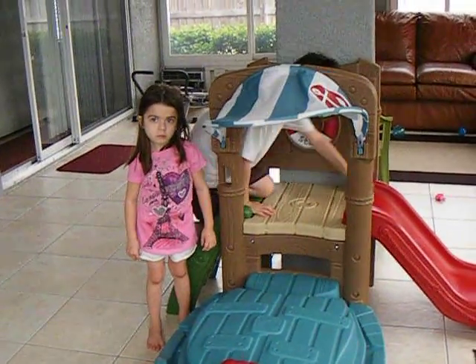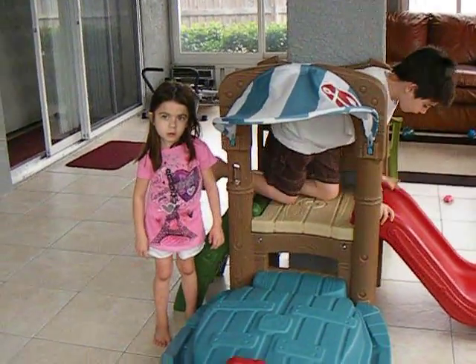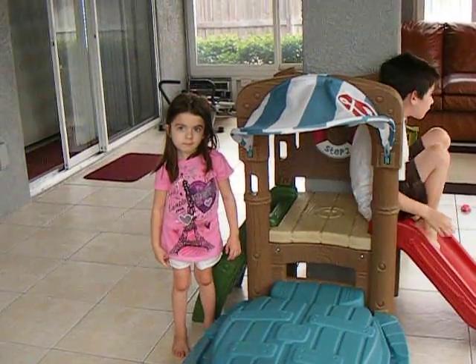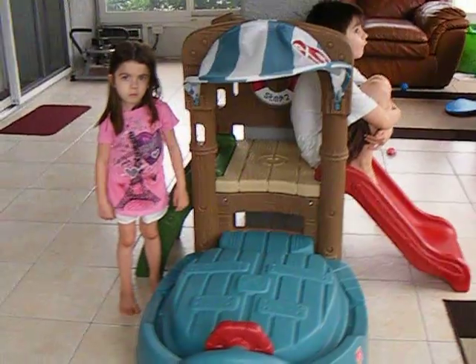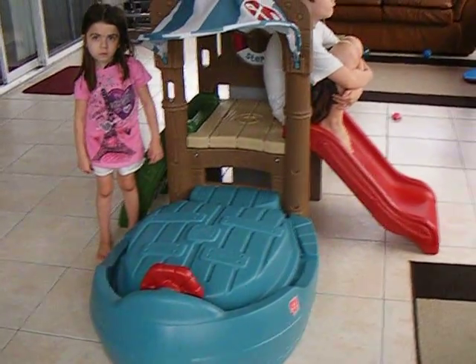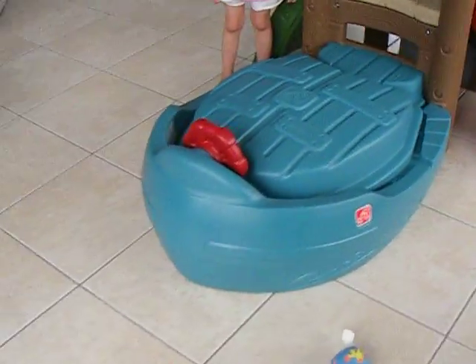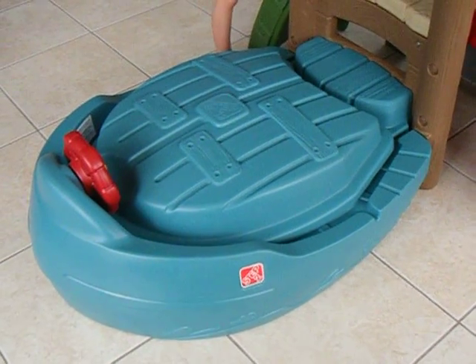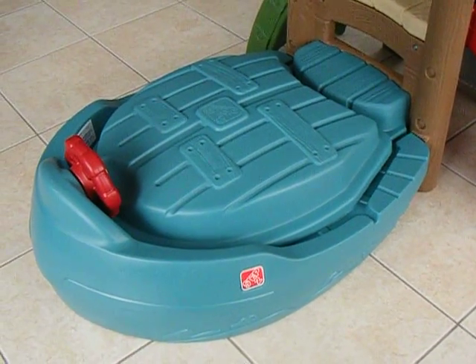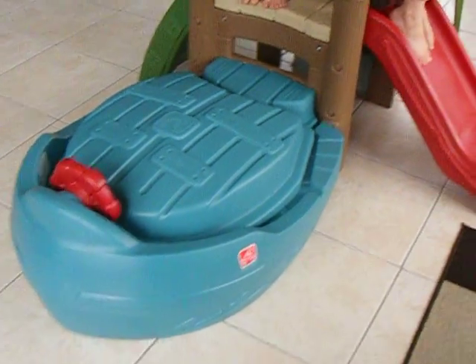Today's product review is for the wonderful company Step 2 and they've sent us a Dockside Sandbox and Climber. As you can see in the picture, Anthony and Alexis are standing next to it. It has a cute little boat-shaped item on the front and the top actually comes off of it.